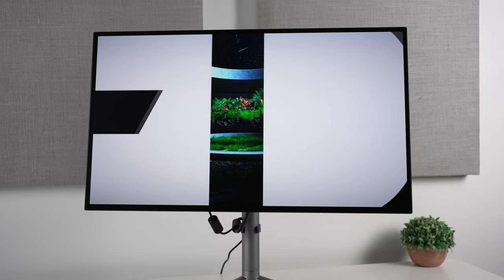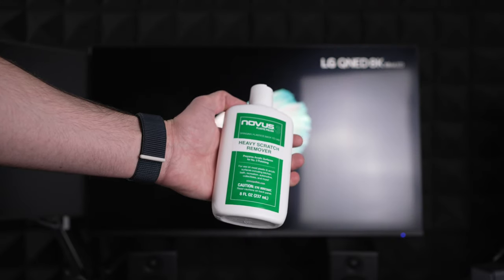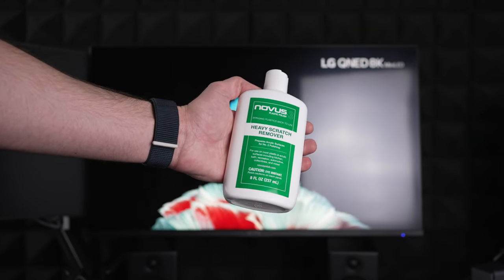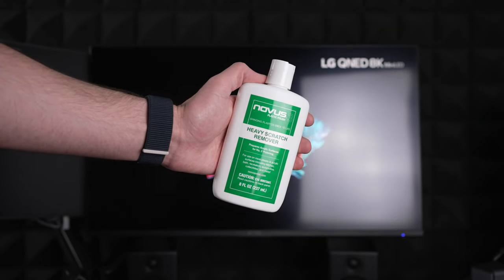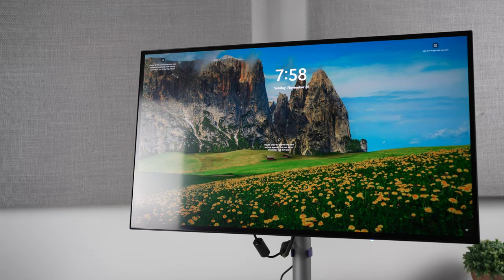Now, if you haven't seen my previous video, I've been using this plastic scratch remover called Novus to buff out these monitors, and my current method involves using the heavy and light scratch removers, followed by some 3M Ultra Fine Machine Polish, using a polisher.